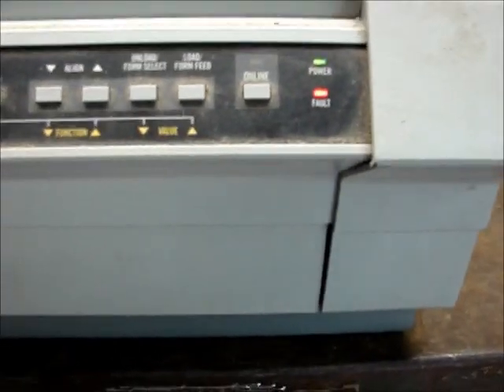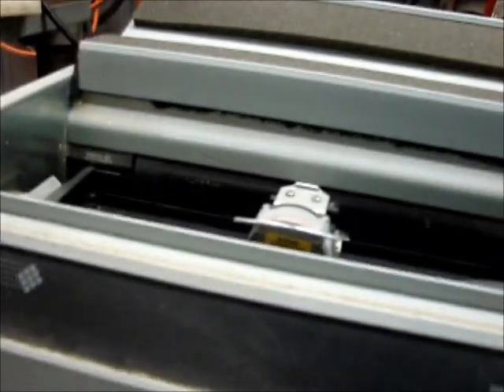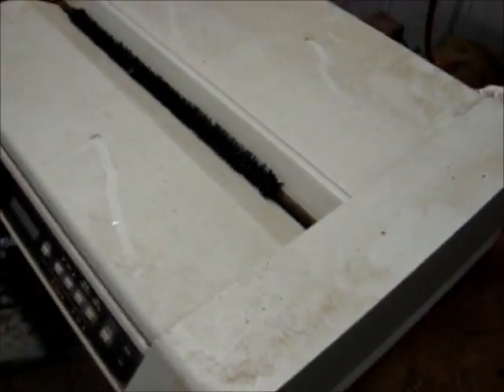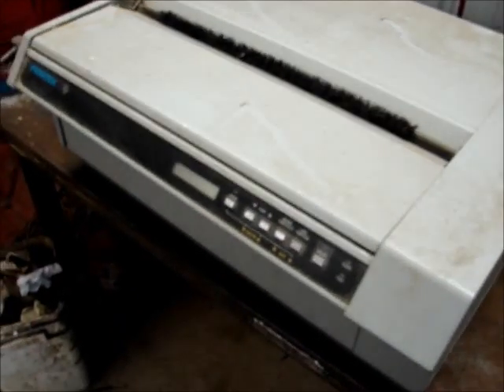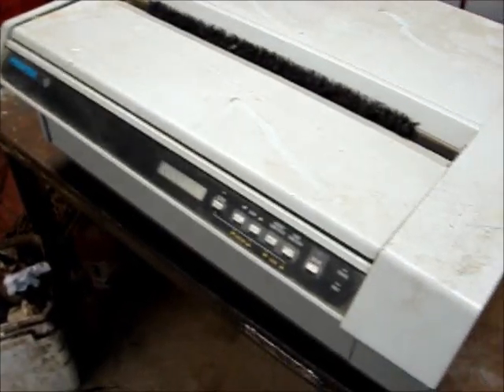Uh oh, now it has a fault. It's run out of paper — there's only just the one piece in there. But it seems to work. It won't go online because there's no paper, but it does seem to work. So that's kind of cool. Of course I have no idea what I'd ever use it for, but if I ever get all my old antique computers running, maybe they can print something.